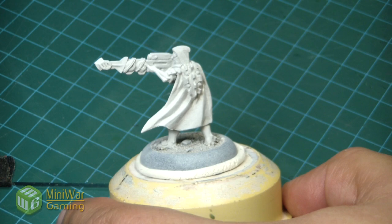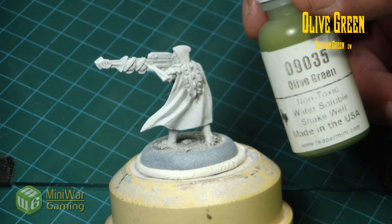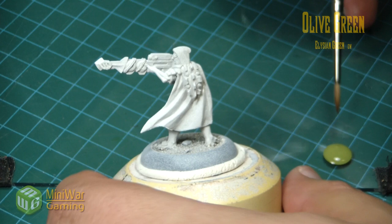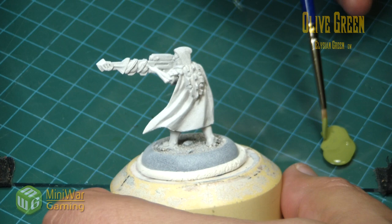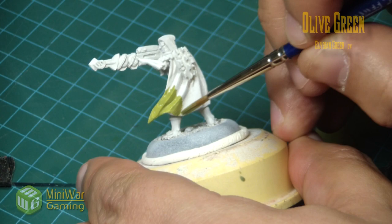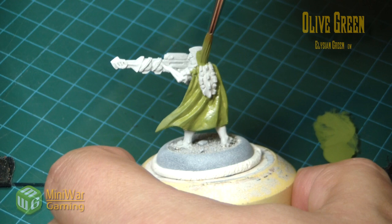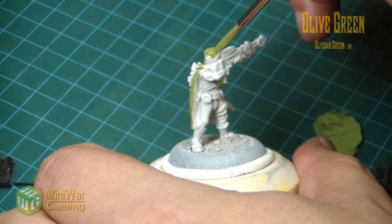We're going to begin with painting the cloak. For the cloak we're going to start with olive green from Reaper, or you could just as easily use Elysian Green from GW. Put a little bit on the palette; the brush has been left with just a little bit of water, not sopping wet, just to help move the paint along. The paint goes on in one coating very nicely.